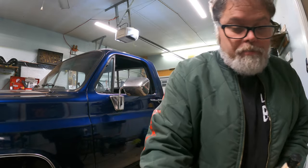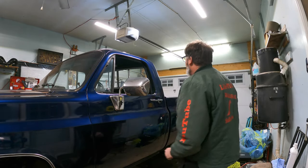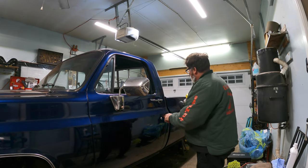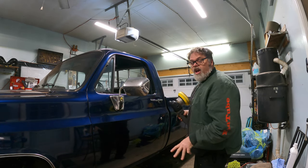We're using some Meguiar's medium cut and we're using Brian's buffer. We've done here, here, and here — let me tell you, she's mint. I'm going to start up here and then maybe move on somewhere else.